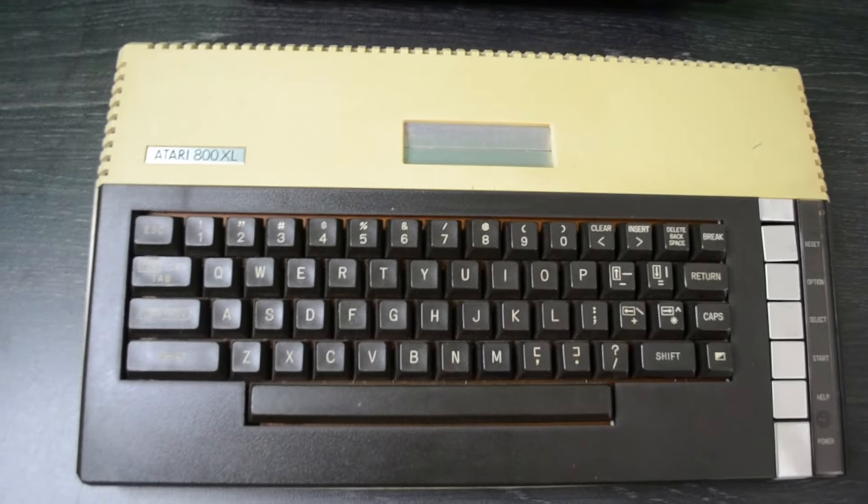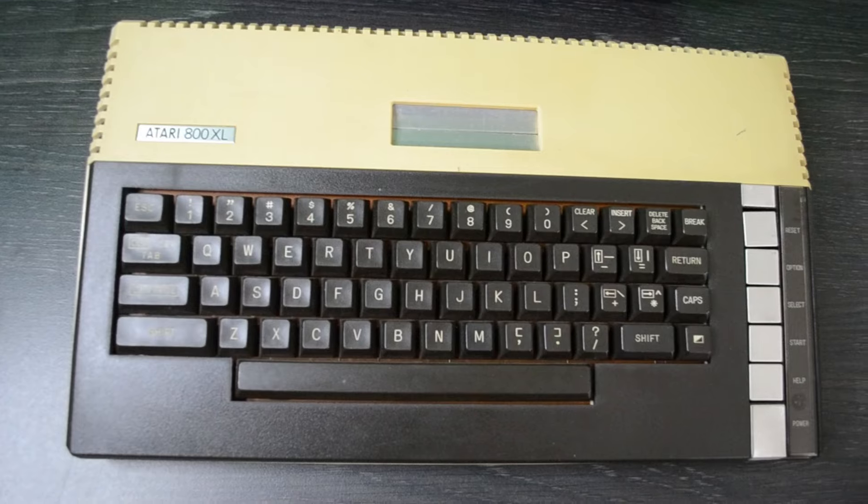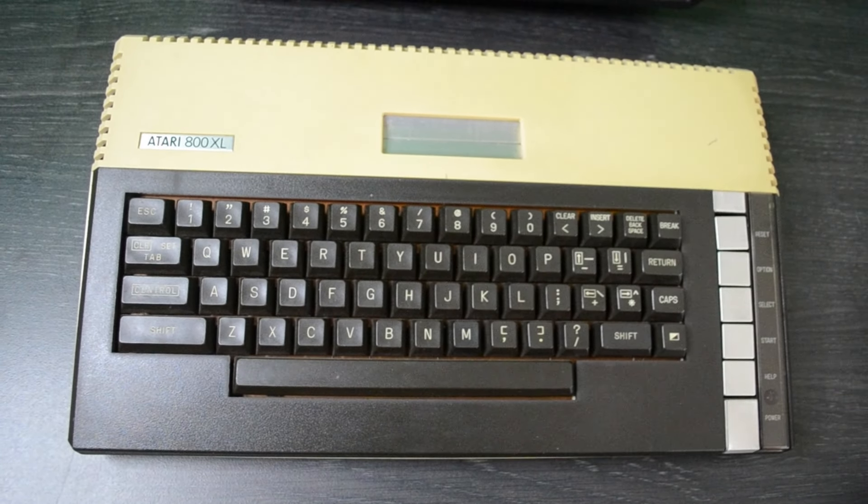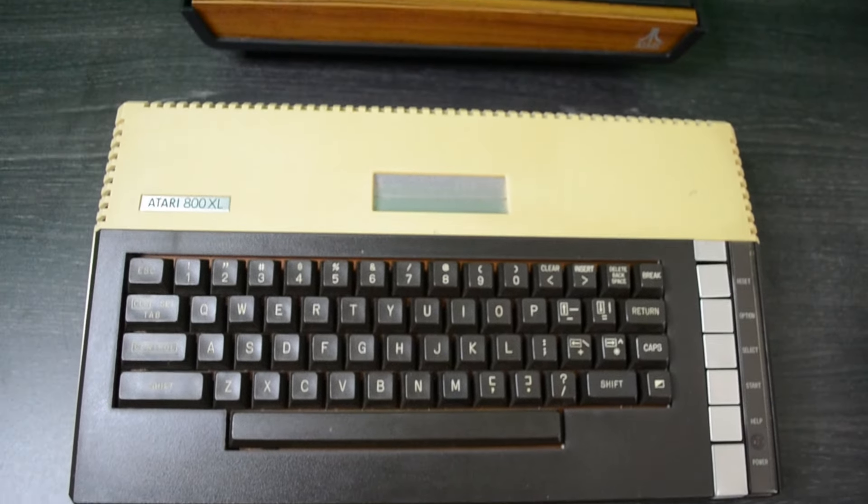First of all, this is an Atari 800XL. This is not my original machine but one of the ones that I found on eBay over the last few years at a decent price. This is a Latter Revision E PAL machine and this one could do with a little bit of TLC because the case is a little yellowing there, a couple of scratches.